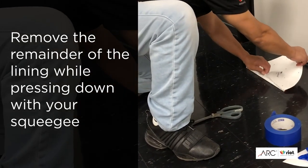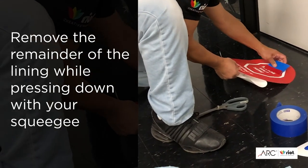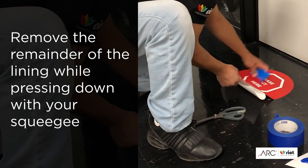He's already got it in place and it holds itself to the floor. He pulls the release liner and then burnishes it down to complete the install.